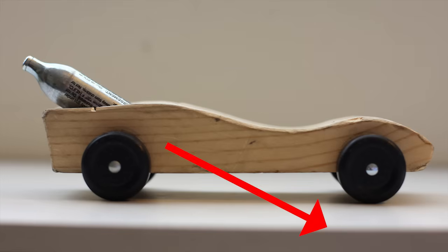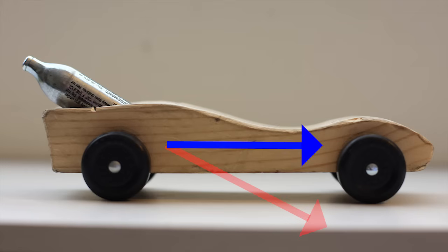So if you bore a hole at an angle like this, part of the force vector will propel the car forward and the other part will serve to keep it on the track. And that theory works approximately 40% of the time.